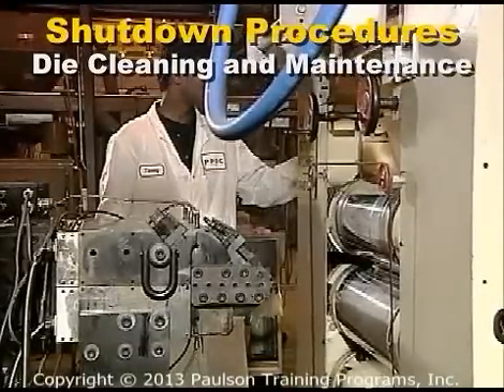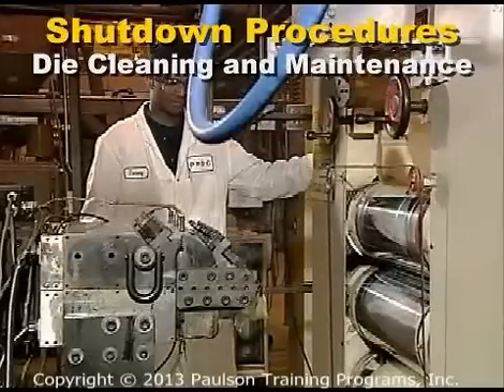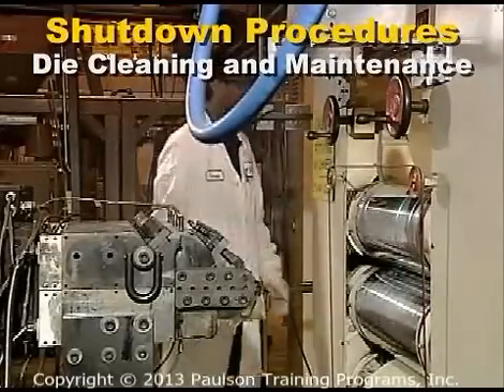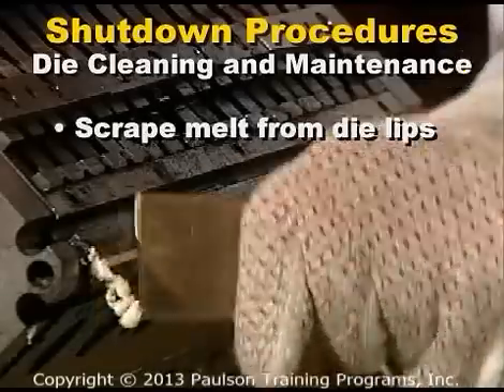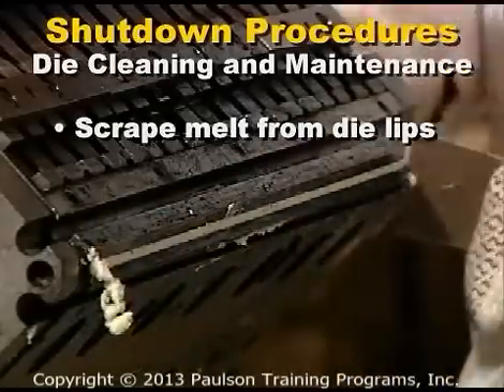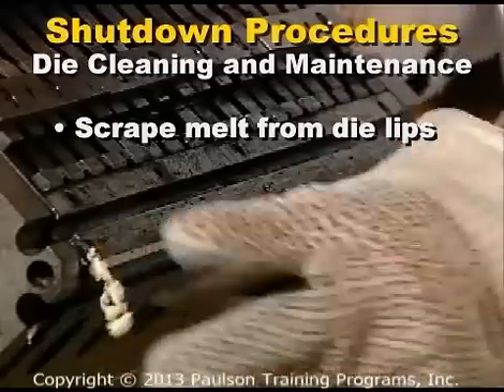After the melt has stopped flowing from the die and the downstream equipment has been shut down, move the roll stack away from the die so the face of the die can be cleaned. Be careful — the die is very hot and you don't want to scratch the die lips. Wear insulating gloves.